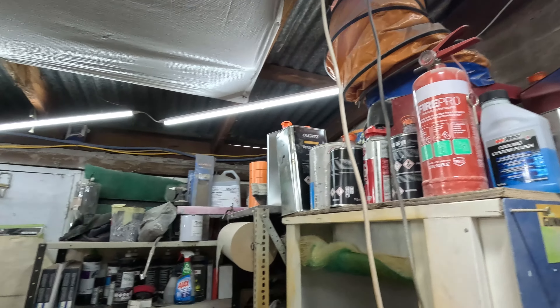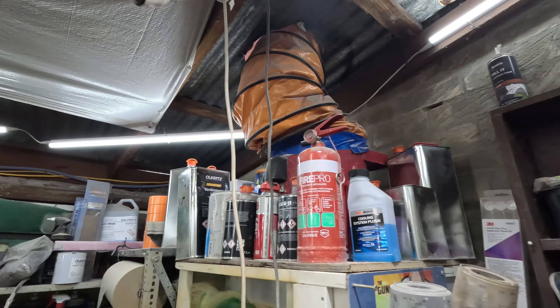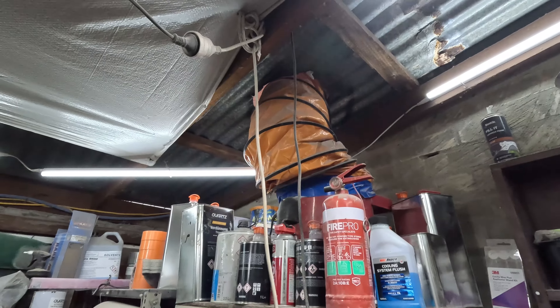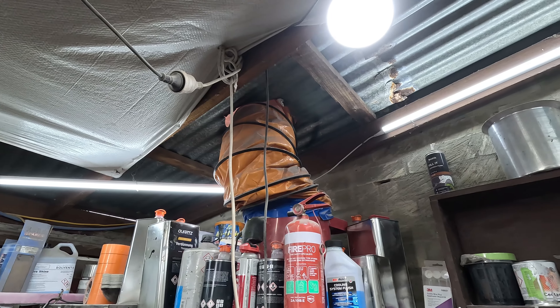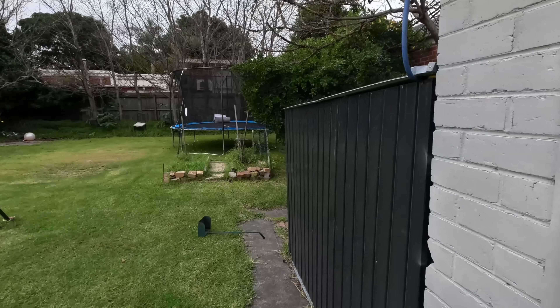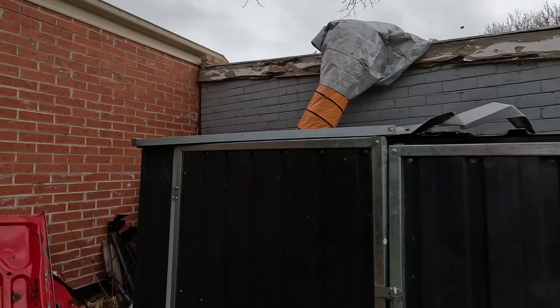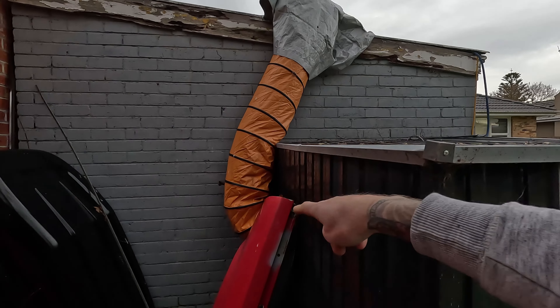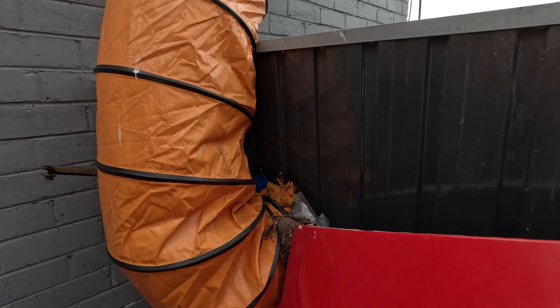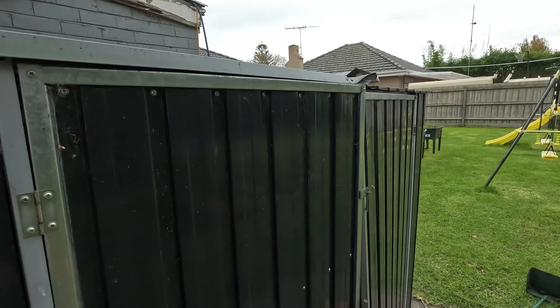I covered it on the roof by just throwing a tarp over the top. Depending on your setup, you might be able to go through a wall — I wasn't able to, so I went up. It's been working, I'm not getting any leaks or water coming through. Outside, you can see the tarp over the top sealed down, and I punched a hole through the side, used some expander foam and tape to seal it up.